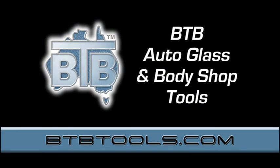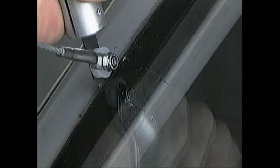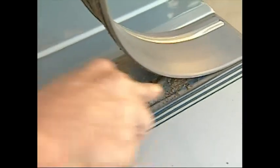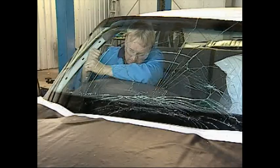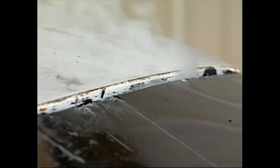For over 30 years, BTB from Bendigo, Australia has specialised in auto body repairs and auto glass installation. Over those years, auto repairers have had to cope with some very primitive yet widespread methods to remove adhesive fitted auto glass and accessories. And as you may already know, these methods usually result in cracked glass, damage to vehicles or their accessories, and are a risk to your health.